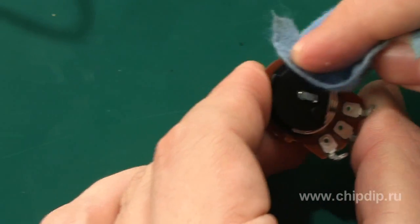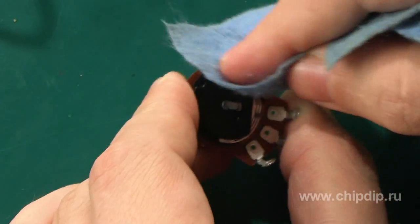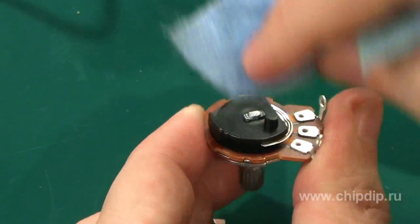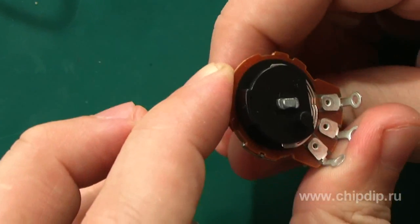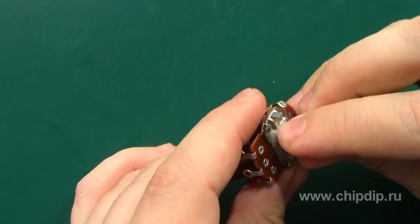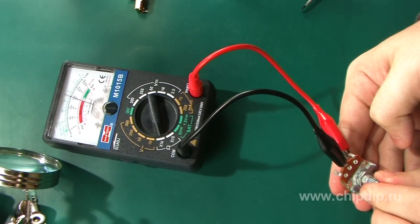For this purpose, open the resistor box, wash the current carrier with spirit, check it for any visible damage, and grease it with a thin oil film. Then reassemble the resistor and check the contact reliability.